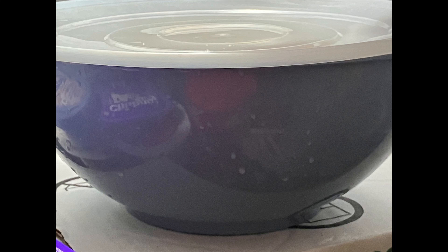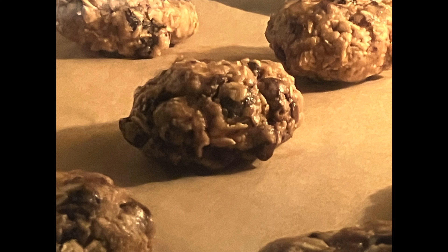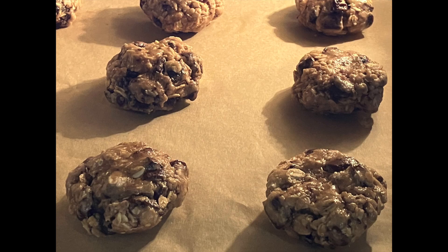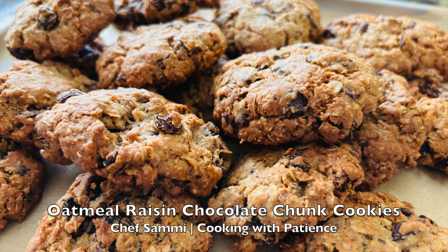Transfer the dough to the refrigerator and let it sit in there for 30 minutes. After 30 minutes, go back and bake your cookies for 13 minutes, rotating halfway through the baking time. Some people will keep their oven preheated during those 30 minutes, but if you don't want to do that, just start the preheating after you've done everything else.